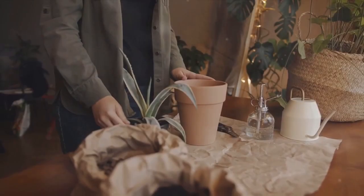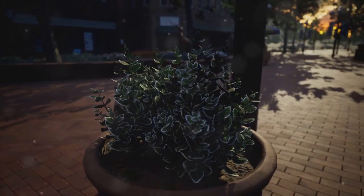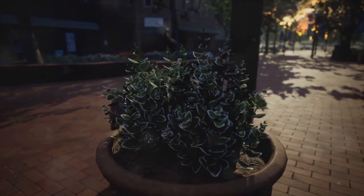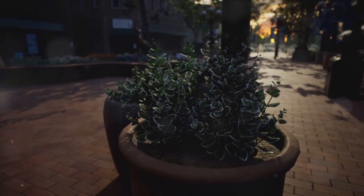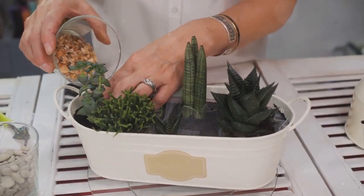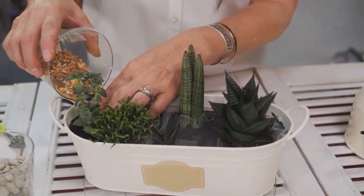Looking for unique ways to display your succulents? Well, you're in the right place. Today, we're diving into the world of succulent planter ideas, exploring the creative, the quirky, and the downright genius. Stay tuned as we explore some of the most creative succulent planter ideas.